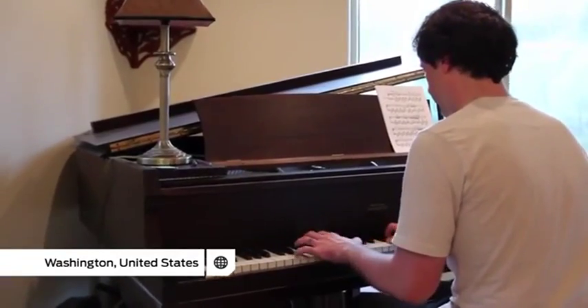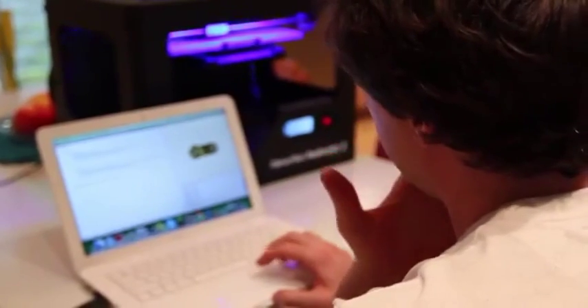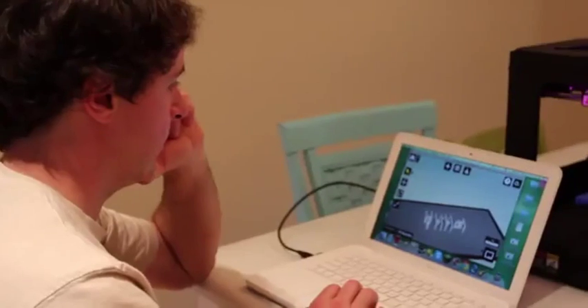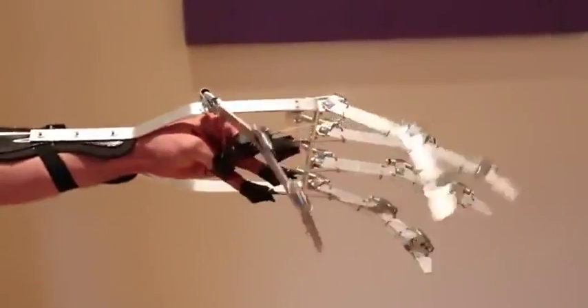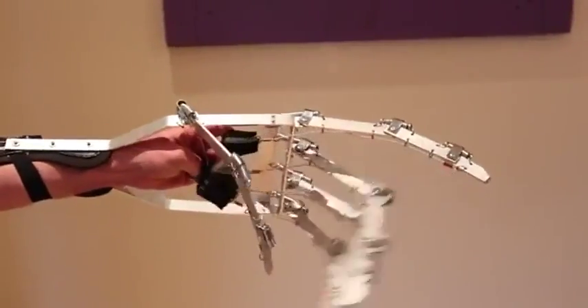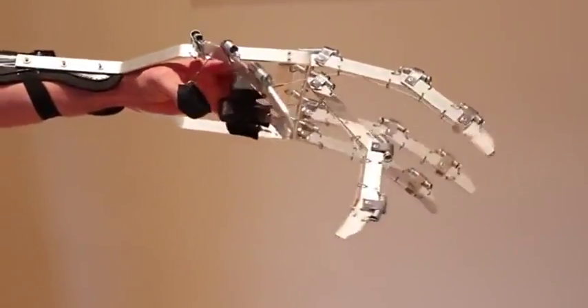I first started thinking about prosthetic hands and fingers when I was 12 or 13 years old in shop class, terrified of power tools. I have a background in mechanical special effects, primarily making mechanical props, and one of the things I built in the past were essentially giant puppet hands. Richard contacted me after seeing a video of one of those mechanical prop hands and offered me the opportunity to collaborate with him.